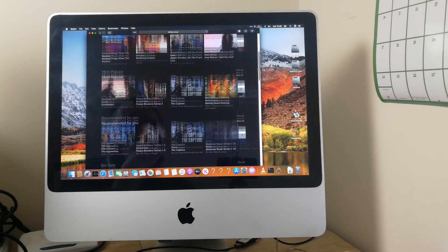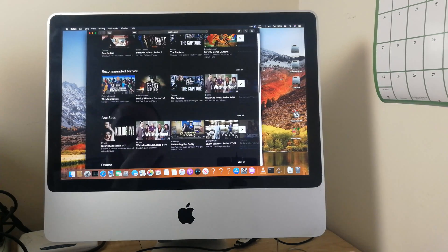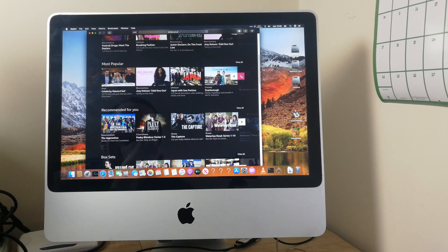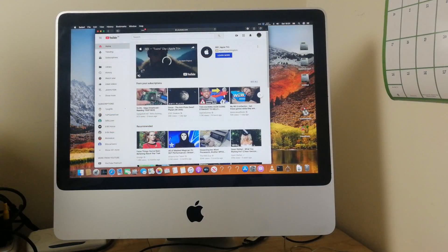I can't really show you any iPlayer clips because of copyright — I'll probably get a copyright strike for that — but I can tell you it works fine, even in HD. I watched EastEnders on it the other day and it worked just fine. YouTube also works brilliantly.